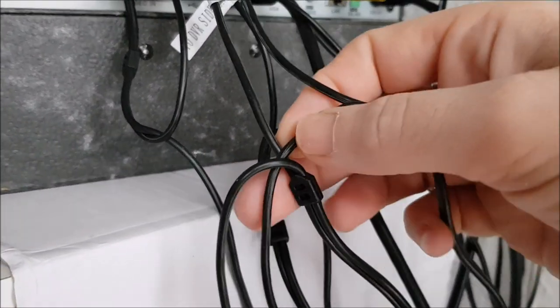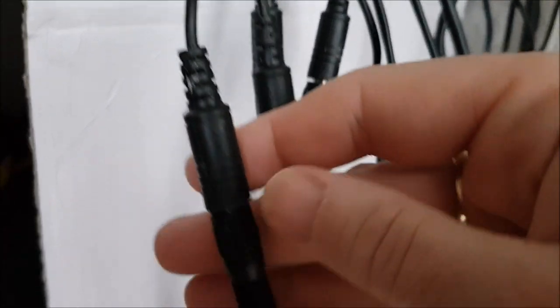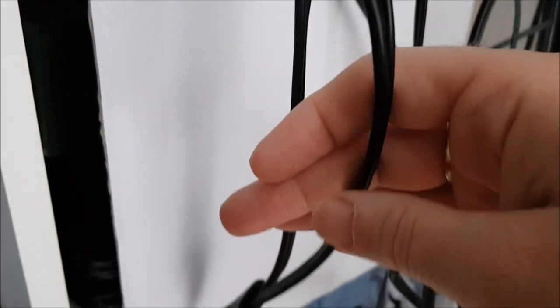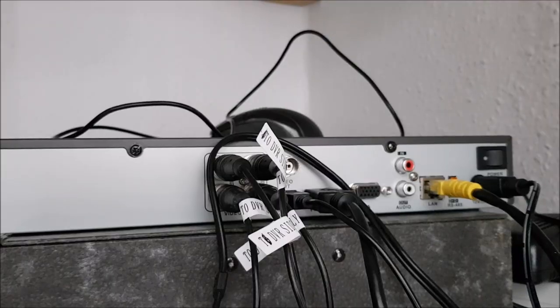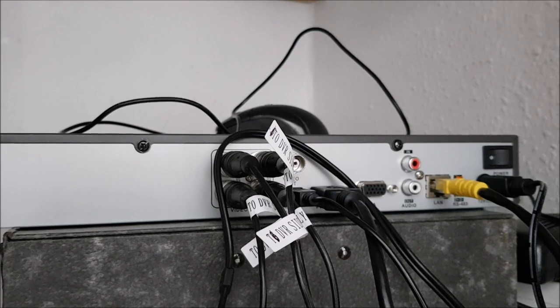These cables consist of two bits, and helpfully it labels them for you. So you know this goes into the back of the DVR — that's where the video data goes. If you follow it down, the second part of that cable clips in here to a power unit, where all four cameras' power units go into a power supply. But they're not plugged into the outside CCTV cameras yet.